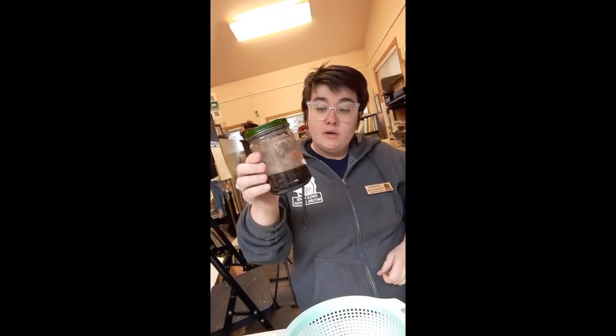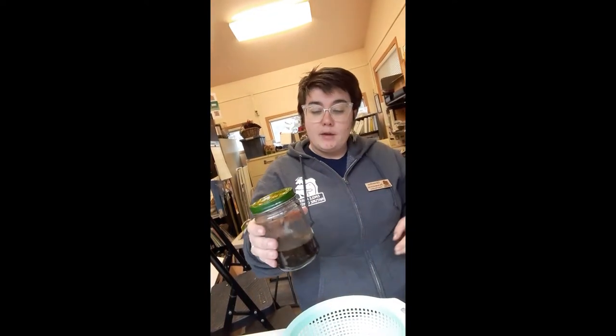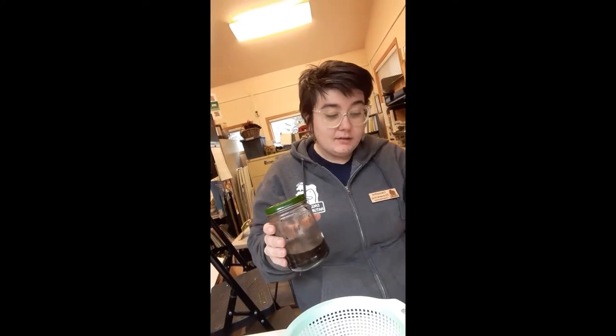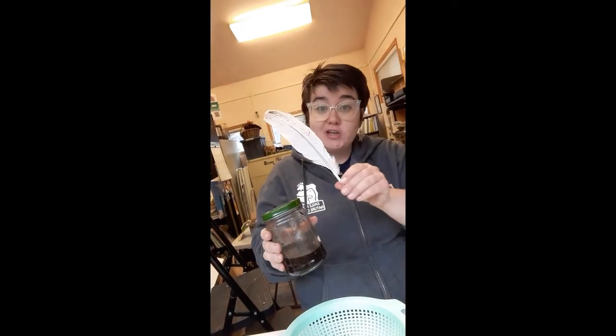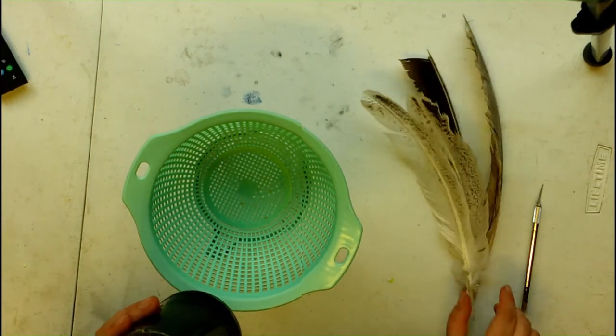We had some trouble with the time-lapse shooting, and it also took a lot longer than I thought. We're now several weeks later than when we were filming. We finally have some ink — or really some super, super rotten mushrooms — and there's still some chunks floating in there. I'm anticipating it's probably going to be kind of foul-smelling, and we're going to strain that out. Then I have some turkey feathers from my yard, and we're going to make a quill pen and test it out.